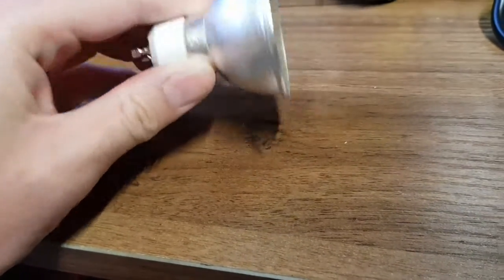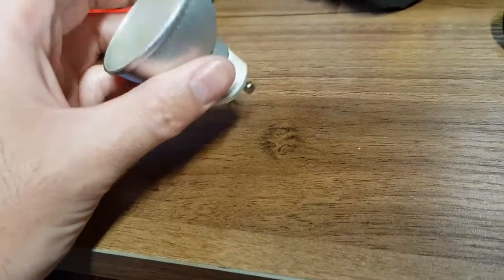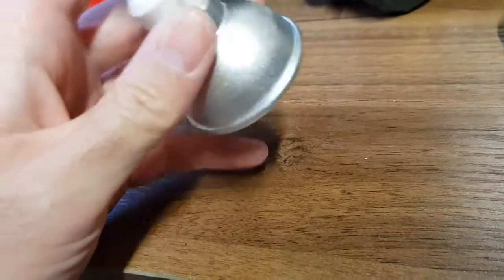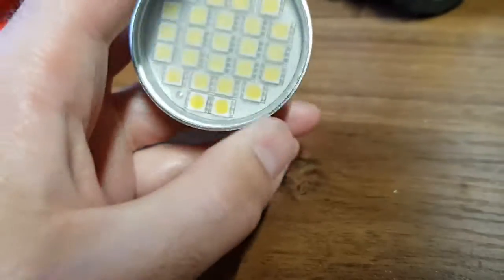Hello YouTube. I've got here a GU10 bulb that failed in my kitchen light — it doesn't light. I can show you what it looks like when it's not lit. So if I have a look at it, I'm thinking: can I repair this?